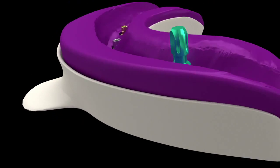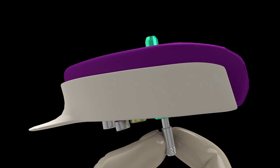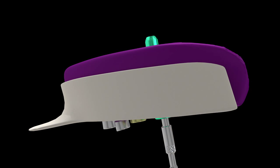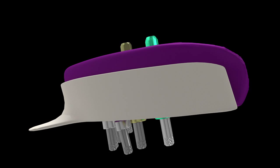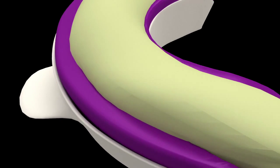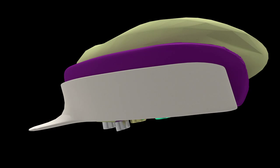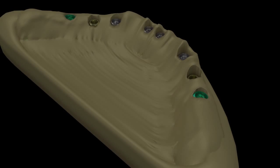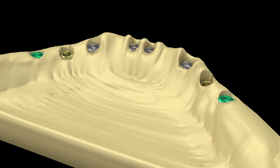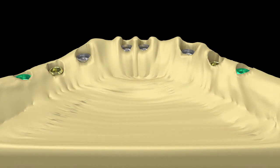Analogs with colors that match their respective copings are placed and secured by impression coping screws. Die stone is poured to create a working model. Upon setting, coping screws are removed and the model separated, accurately reproducing the clinical case thanks to the use of Smart Transfer Impression Copings.